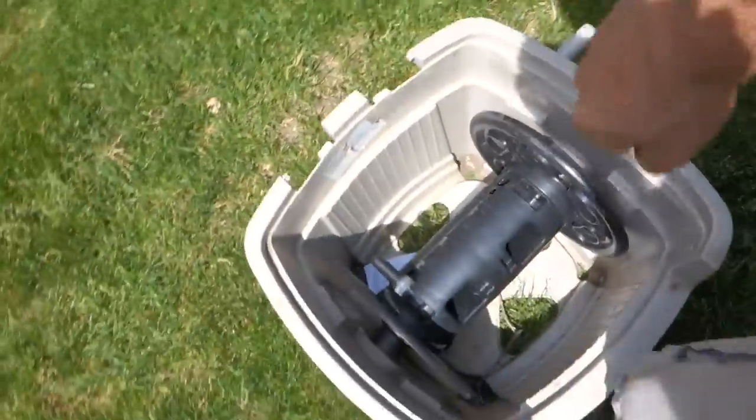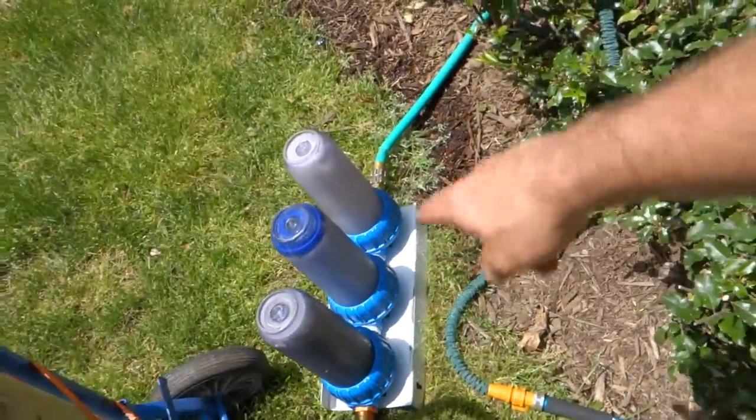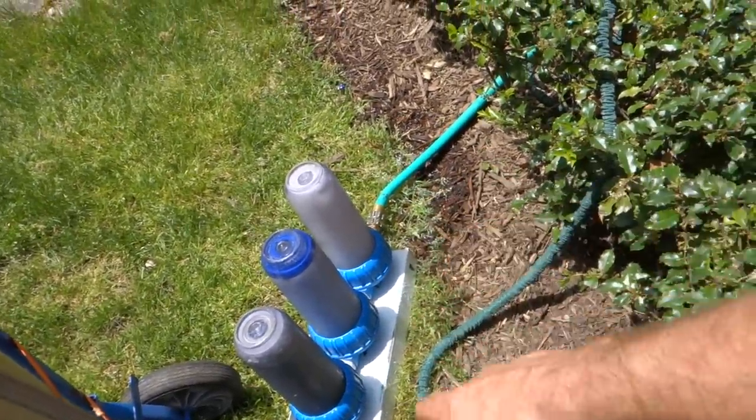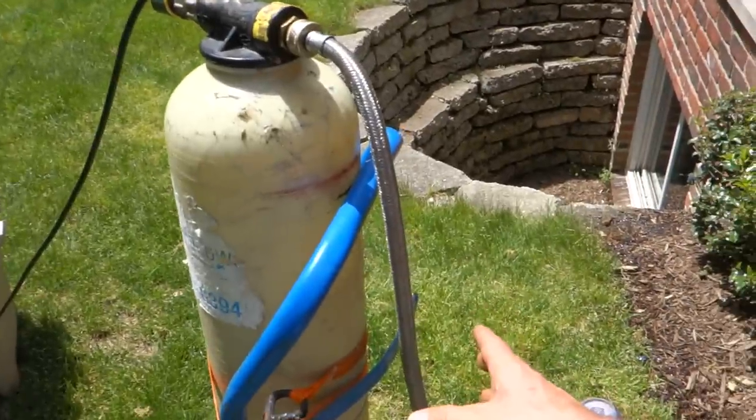A lot of guys asked me about the water-fed pole. Mine is a basic DI resin filter tank — it was like $300 or maybe $400. The pole is really expensive; it's the Ettore Aqua Clean with 150 feet of line. The line was actually severed so I had to replace it with a little coupling link. I just reel it up on this for now because it's fast. It comes out of the customer's tap water to a three-stage filter — really just an under-the-sink filter.